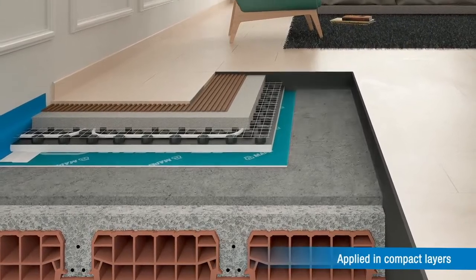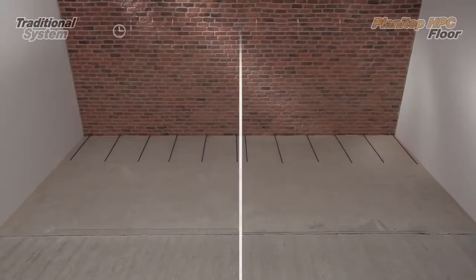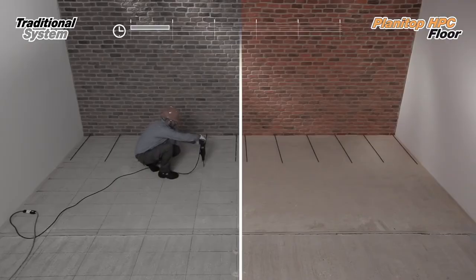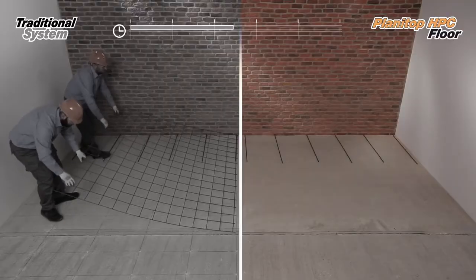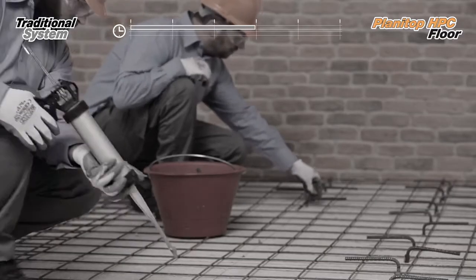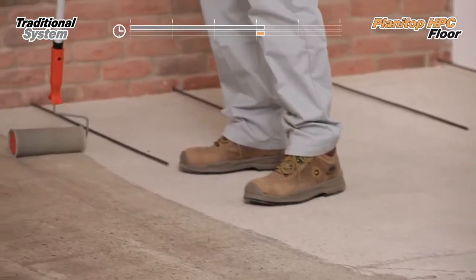Thanks to the very thin layer required, Planetarp HPC floor is perfect for gaining extra space during renovation work. It doesn't need any additional reinforcement because it is already included inside the product.